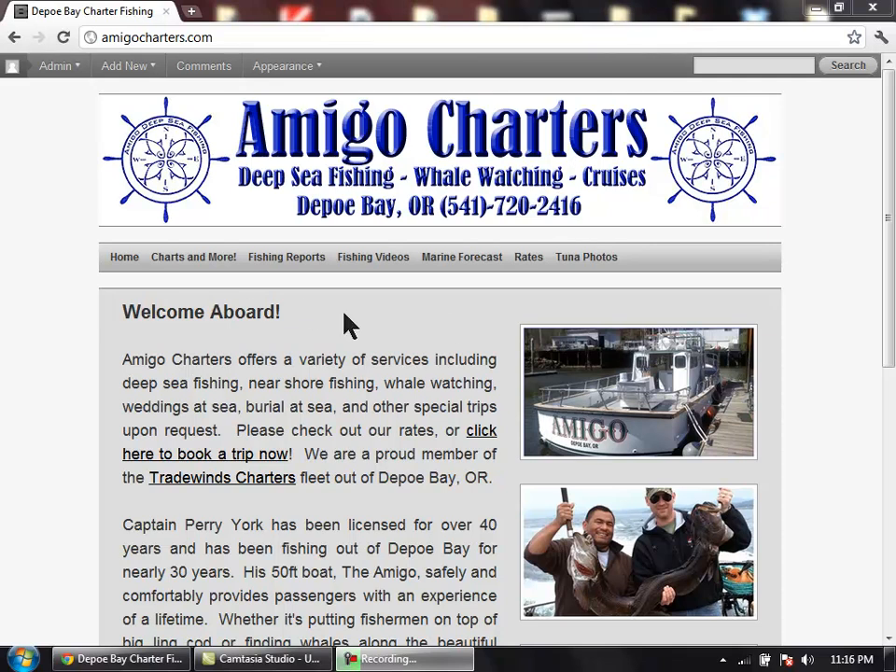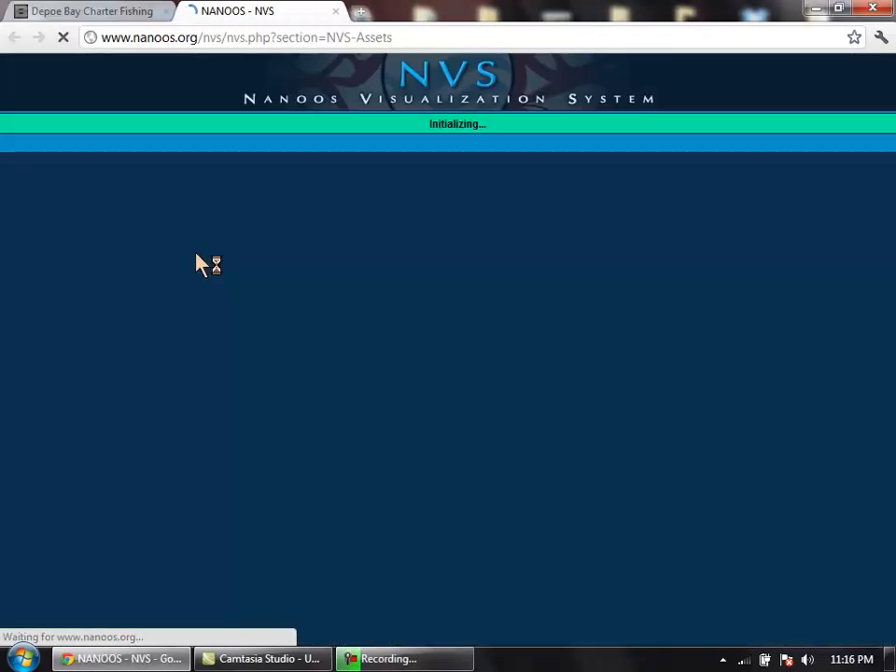On our website www.amigocharters.com you'll find a page called Charts and More. Right now we have that linked to the NANOOS visualization system. If you simply click on that it will bring you to this page here.